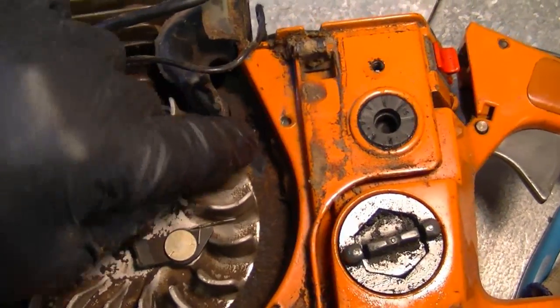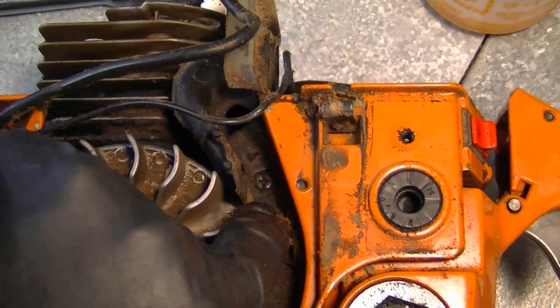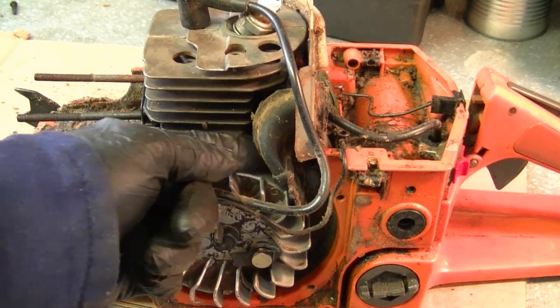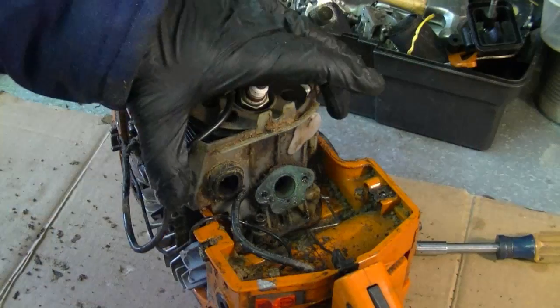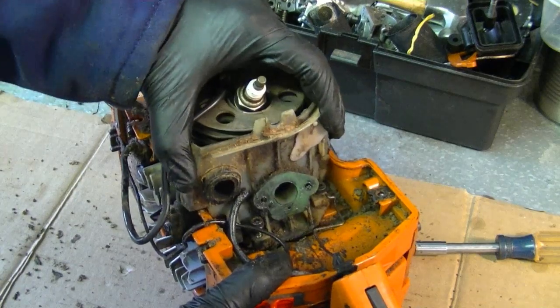What you need to do is remove the Phillips screw right here — it may be covered with dirt, so clean it off if you can't find it. By removing that screw, it's allowed the intake here to be loosened from the body of the saw, and now it's safe to remove the whole adapter here without breaking anything — just pull it out.